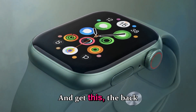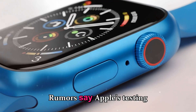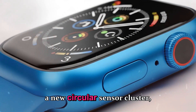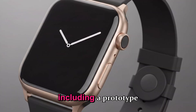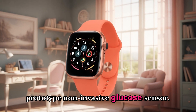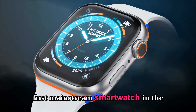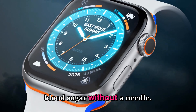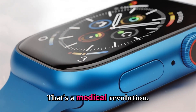The back of the watch might finally see a complete sensor redesign. Rumors say Apple's testing a new circular sensor cluster packed with more advanced health modules, including a prototype non-invasive glucose sensor. If this happens, this would be the first mainstream smartwatch in the world capable of reading blood sugar without a needle. That's not just a tech upgrade — that's a medical revolution.